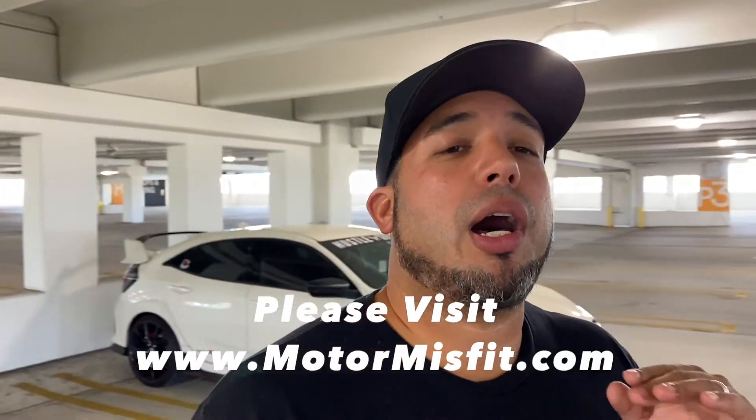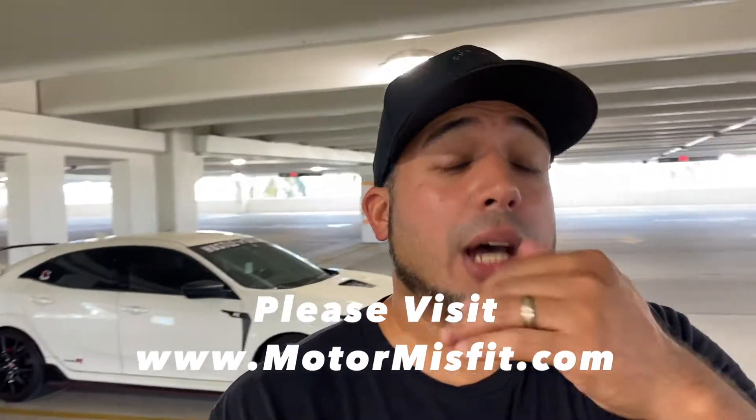Check it out. Lastly, please check out the Motor Misfit site, MotorMisfit.com, and watch the videos. You could listen to the podcast, and you can get in contact with me. So check that out. Really appreciate it, guys.